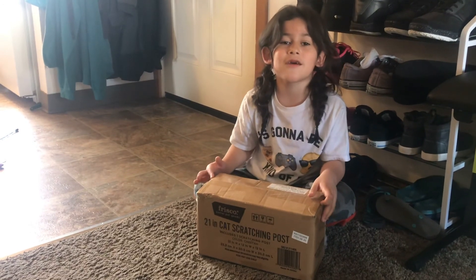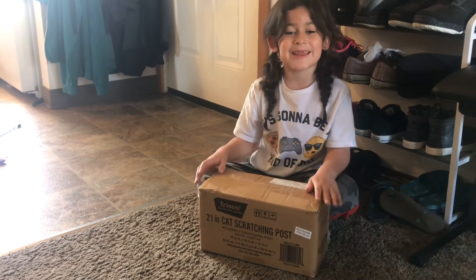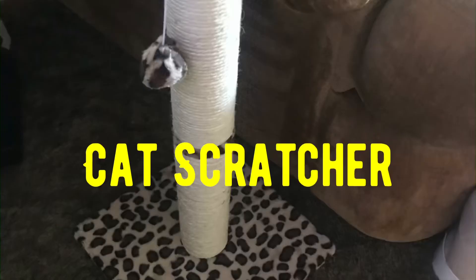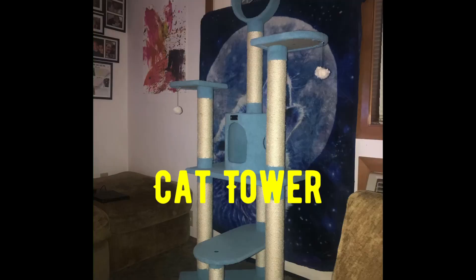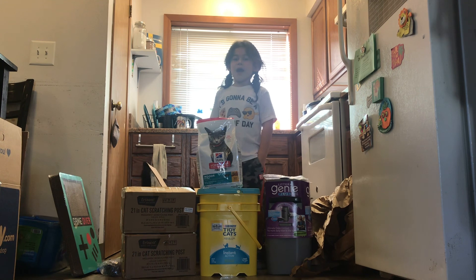Let's build a cat scratching post for Binks. Voila! Thanks for watching. Bye bye.